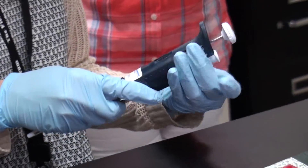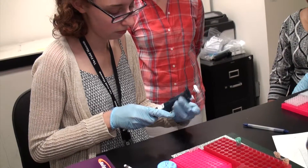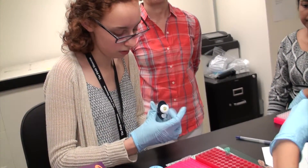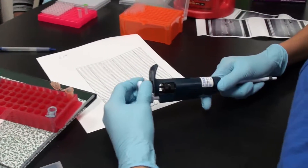Today I would like to talk a little bit about the process of cycle sequencing and Sanger sequencing, which is something we use to get our end results so we can look at different parts of genomes that we have sequenced.